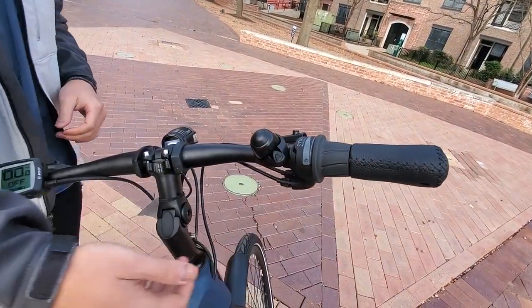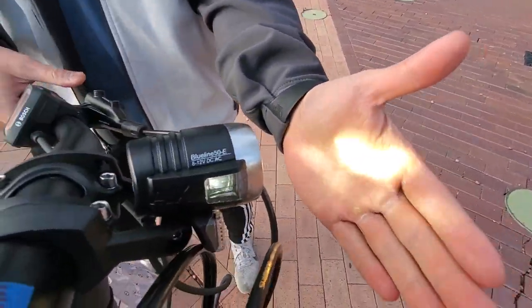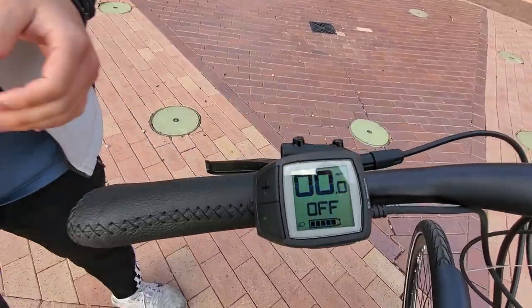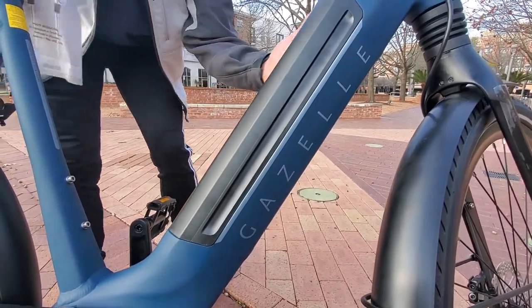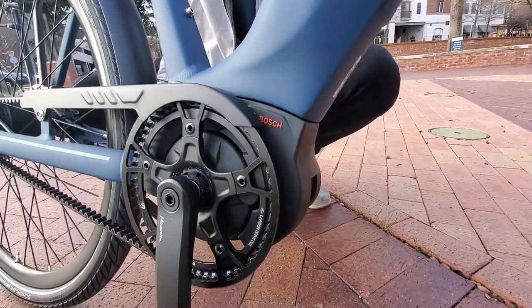We have the bell. We have the light that comes with the bike, and that's powered by the Bosch Purion display here. We have a 500 watt hour frame integrated battery. We have the Bosch Performance Line mid-drive motor, very powerful.